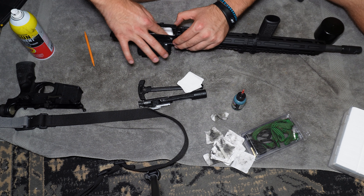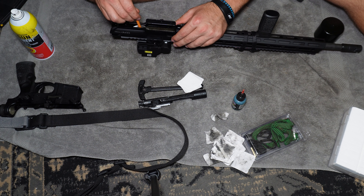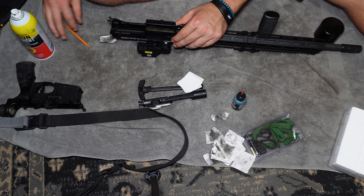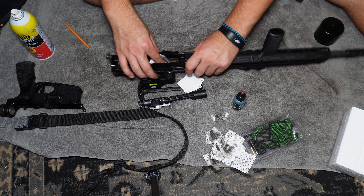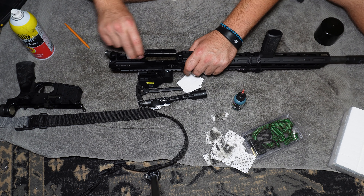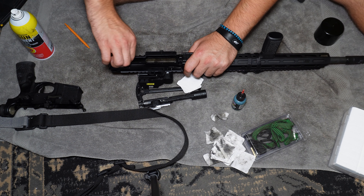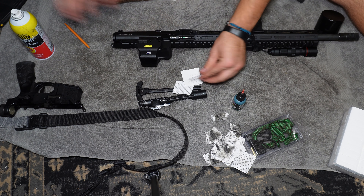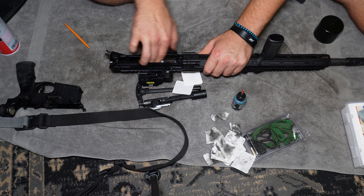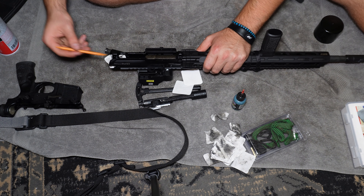Hopefully you guys are learning something here. Comment below what you learned. I'm also planning a beginner's guide for owning a handgun — that'll be in the works within the next month or so, along with quite a few other planned videos. This advice applies to any rifle or carbine you own, not just a Daniel Defense — just treat it well, take care of it, clean it, and it'll last you a very long time. These lint-free patches are really nice — I'll put the product link below. Zero lint on them.